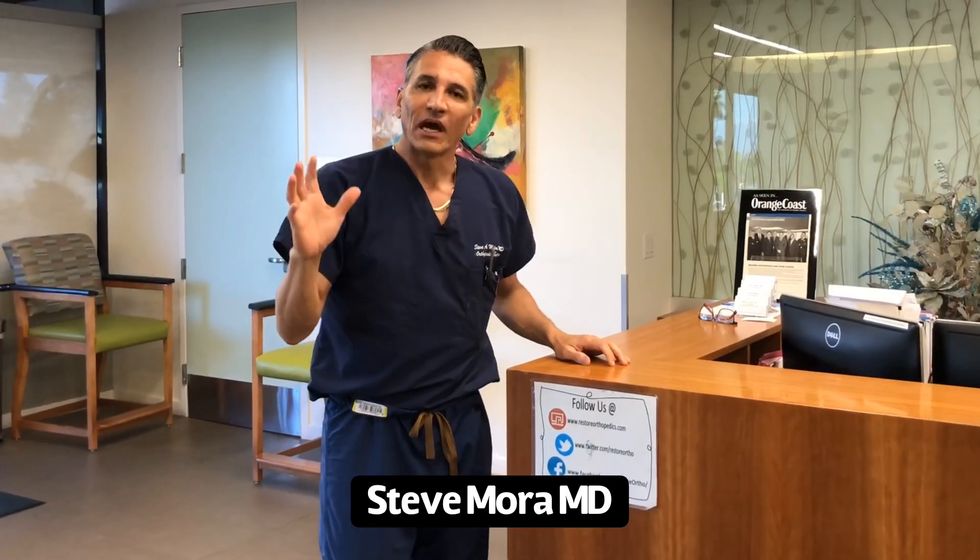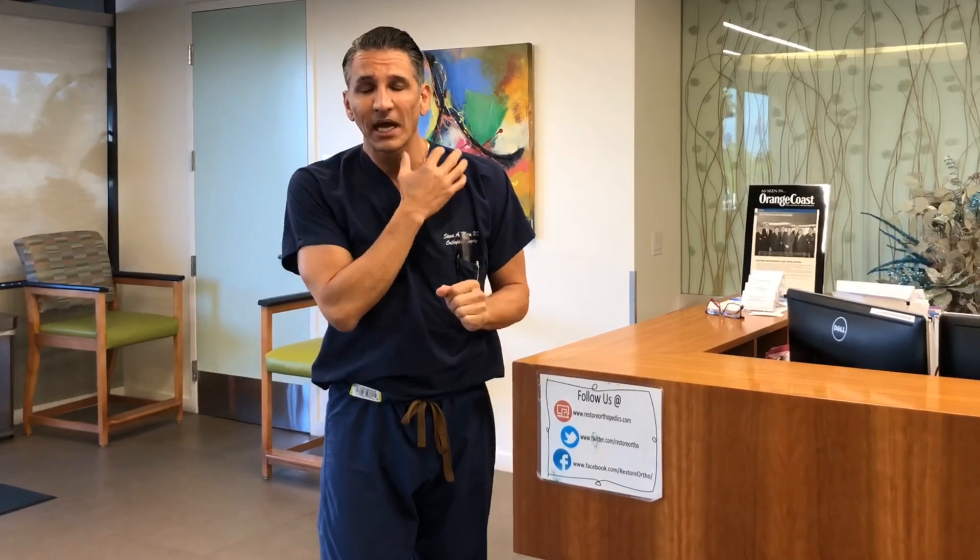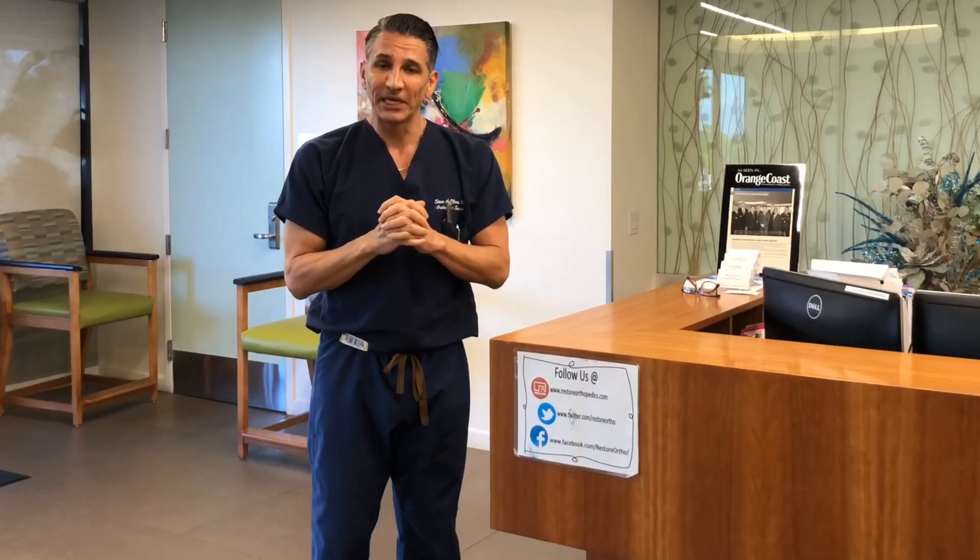I'm Dr. Mora at Restore Orthopedics. I wanted to show folks how I teach my patients how to stretch, especially at this time where people cannot go to physical therapy and they are suffering from stiff shoulders either from surgery or from trauma. So these are the stretches that I teach my patients.